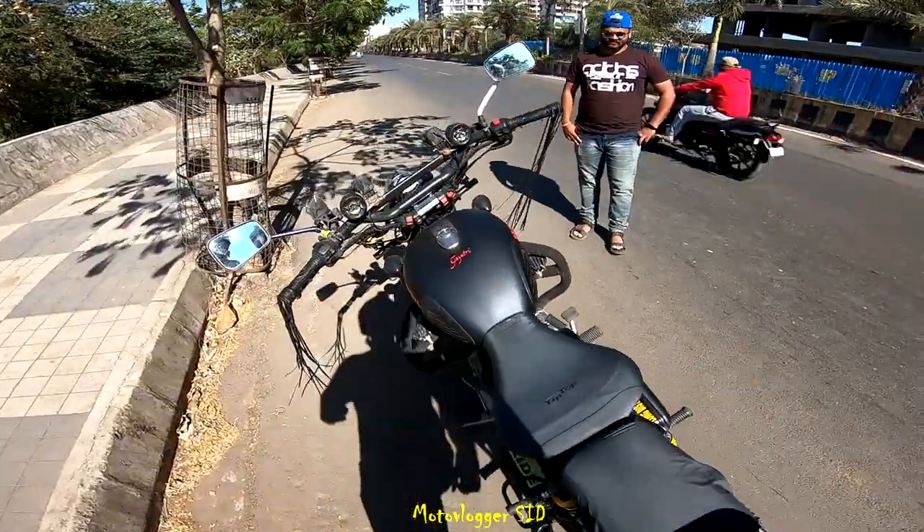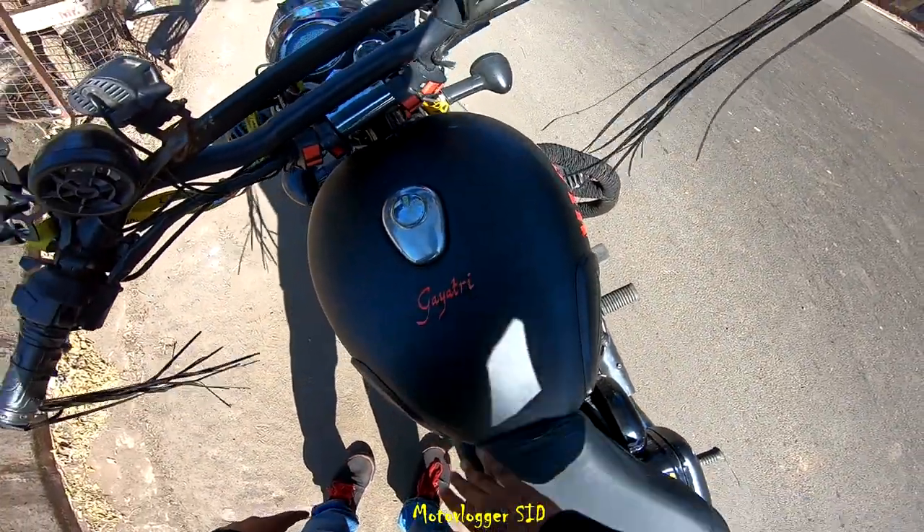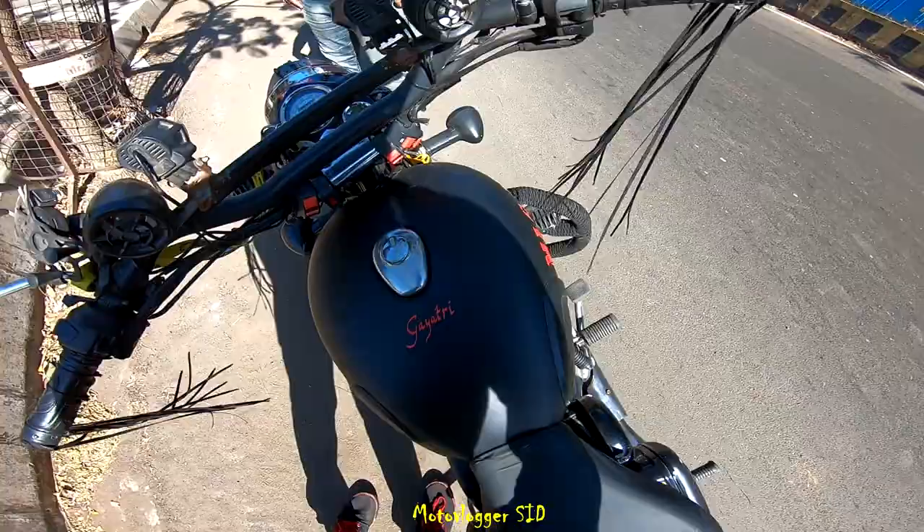On the tank I also mentioned the name of my fiancée — we are going to marry next month as a matter of fact. And this name will stop me from riding fast. I am joking.